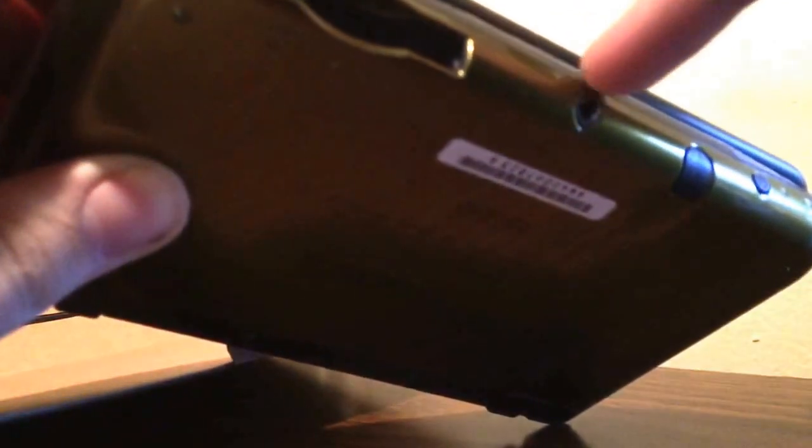On the bottom is where you now have the slot for the cartridge, your headphone jack, your stylus, your power button. Volume buttons are now on the side — right here, if you can see it. And the 3D slider is over here now.